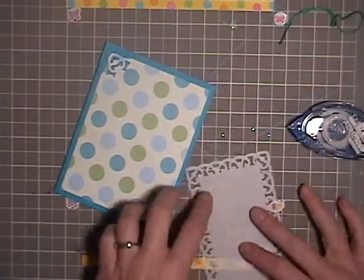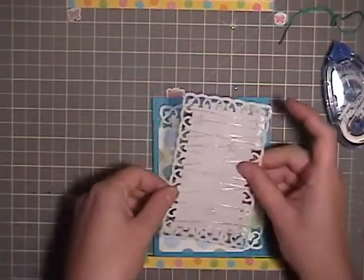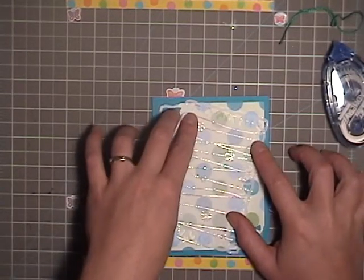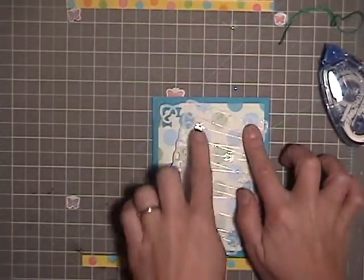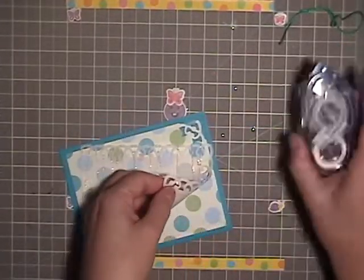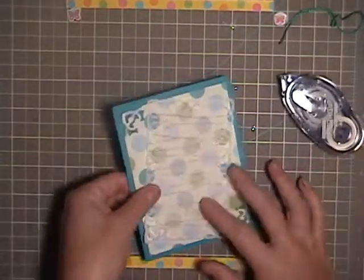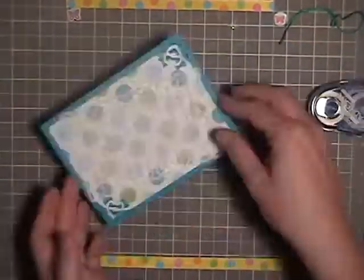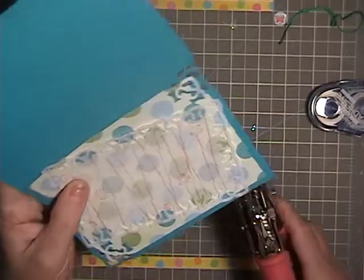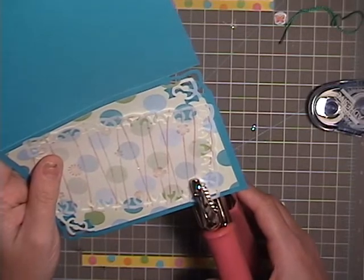I'm actually going to do all but this corner. The reason I'm only doing those little corners is that normally when you have glue on vellum, you will be able to see it through the vellum — you'll see unwanted glue, and it's kind of silly looking. It's actually not supposed to be curving up like that, so I'm going to take my Crop-a-Dile by We Are Memory Keepers and use the small punch to punch the top two corners of the vellum.